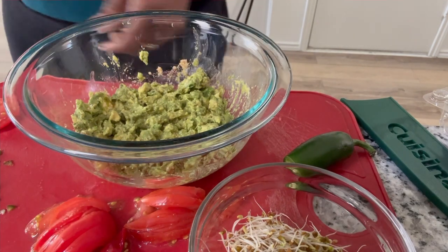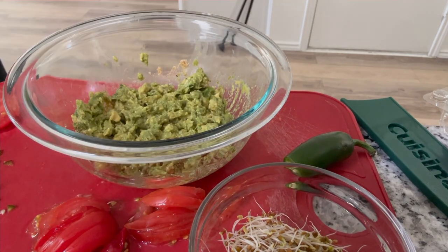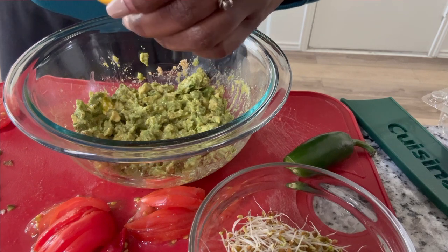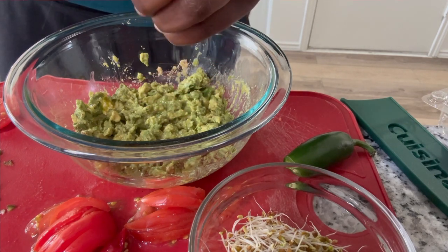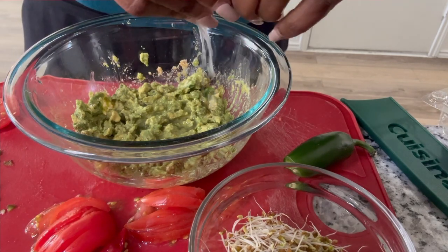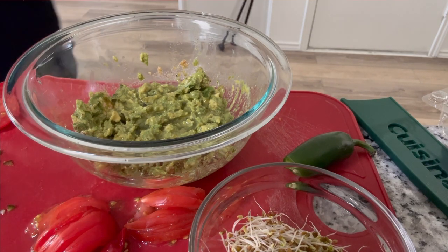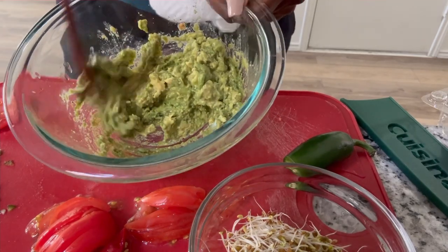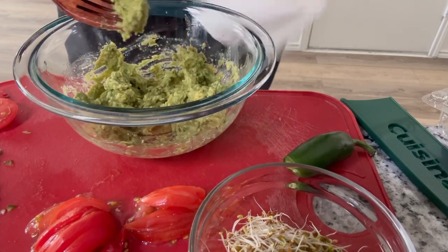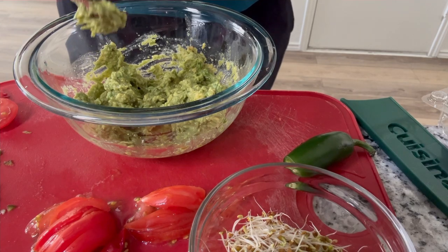Now we're going to add our lime juice. I'm going to use this squeezer to try to get some of the juice out — just give it a good squeeze. Let's stir this up and do the taste test. Mm-hmm. Nice and flavorful.